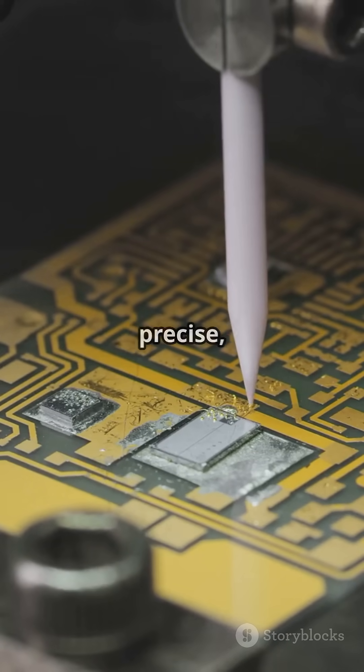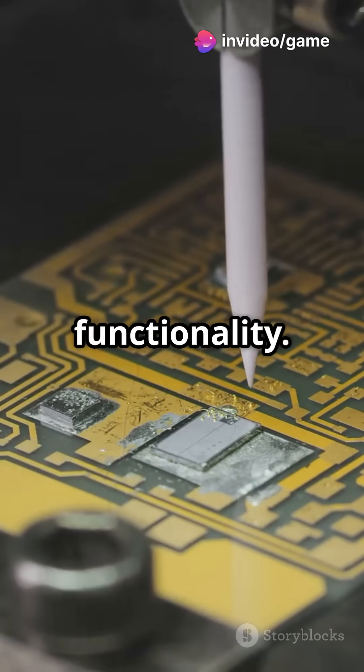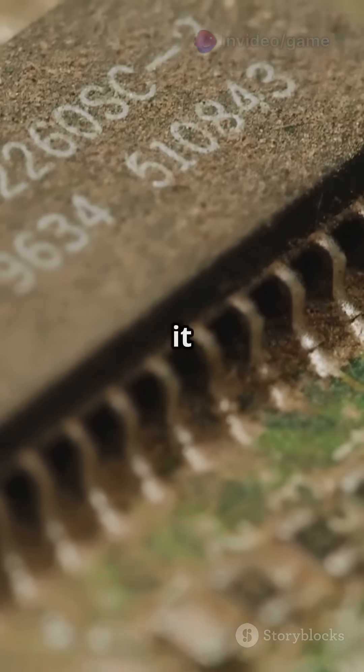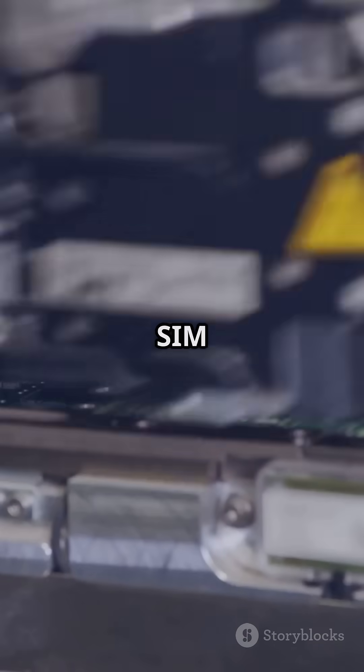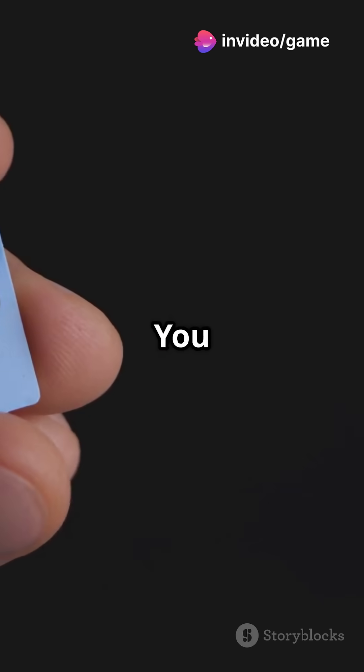The etching process is highly precise, creating intricate patterns that are essential for the SIM card's functionality. These micro-circuits are the heart of the SIM card, enabling it to perform its various functions. Next, the chip is embedded into the plastic frame. This chip is what makes the SIM card smart, allowing it to store and process information. And voilà — you have a SIM card.